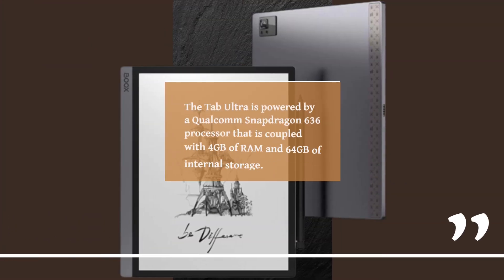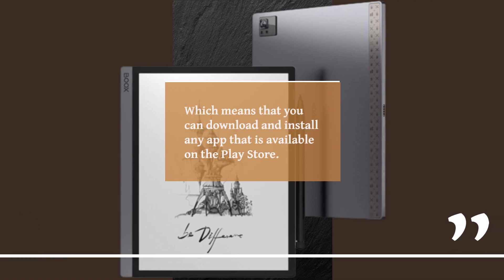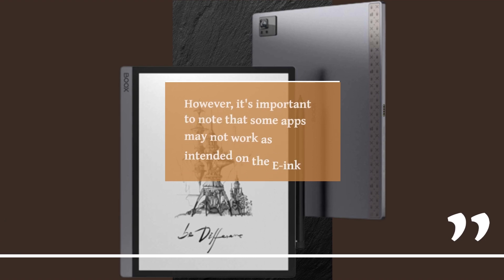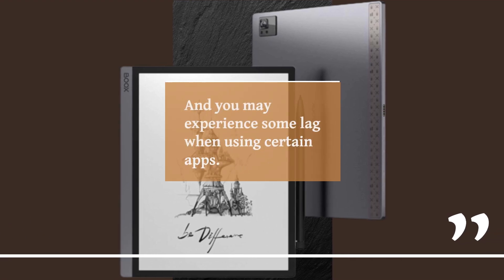The Tab Ultra is powered by a Qualcomm Snapdragon 636 processor coupled with 4GB of RAM and 64GB of internal storage. The device runs on Android 10 and comes with the Google Play Store pre-installed, which means you can download and install any app available on the Play Store. However, some apps may not work as intended on the e-ink display, and you may experience some lag when using certain apps.